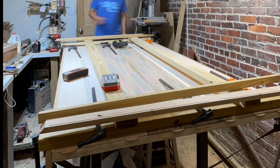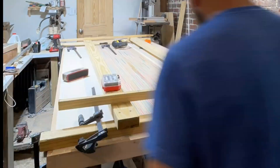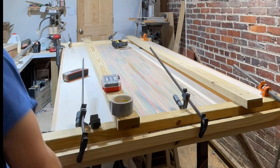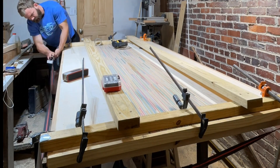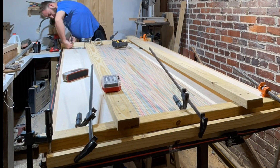I made this frame out of 2x4 so I'd be able to clamp the border down without having to have 10-foot clamps. I'm also ratchet strapping the exterior of the table to make sure that the 45-degree ends are nice and flush.